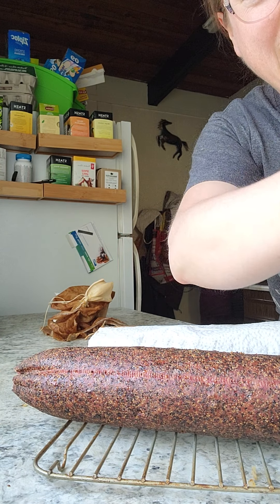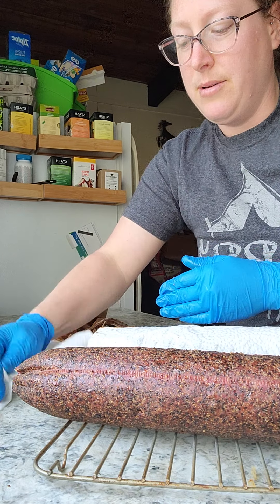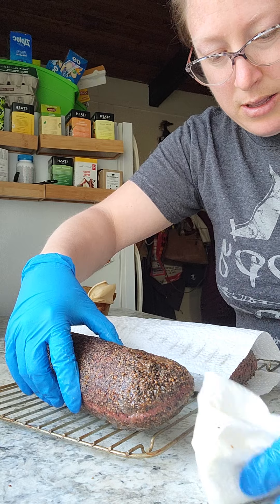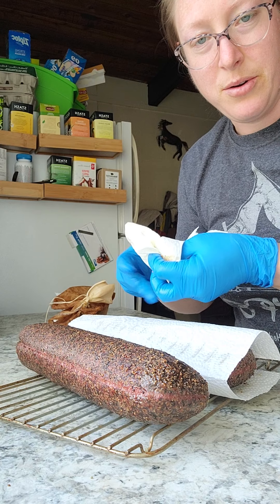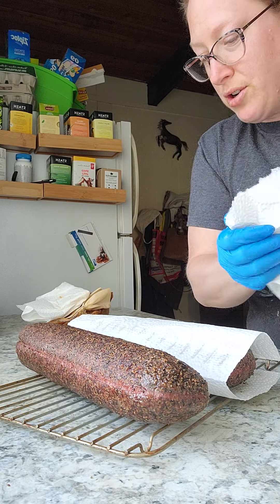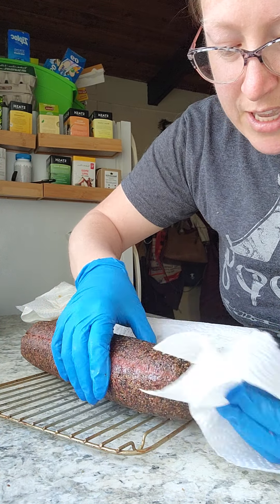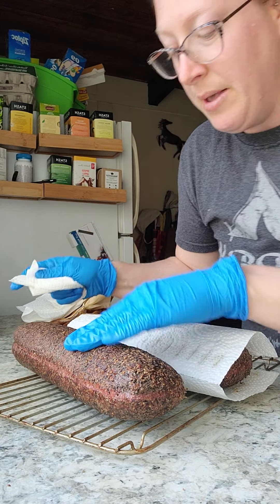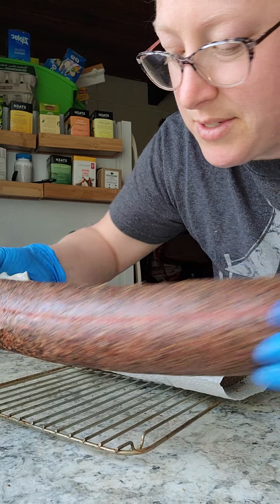I haven't actually tried this recipe yet. There's nutmeg, white pepper, and garlic in here, along with non-fat powdered milk as the binder and moisture keeper. It looks like a little bit of the melted fat absorbs into the bottom of the casing, but the pepper coating seems to stick on there really well.